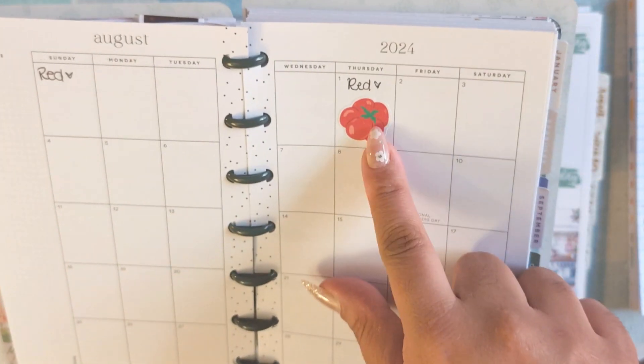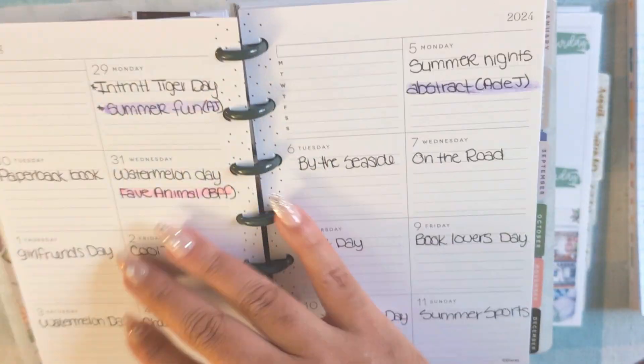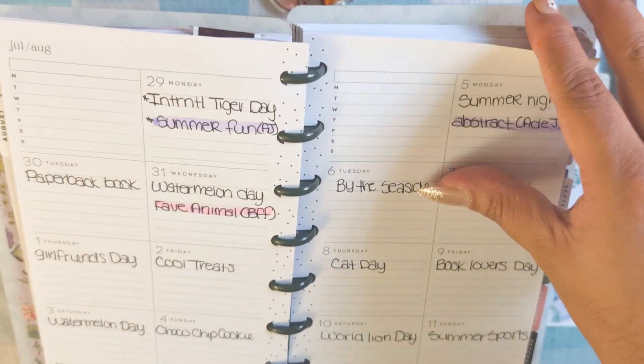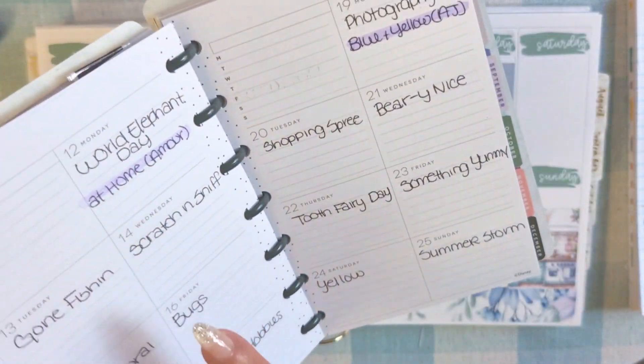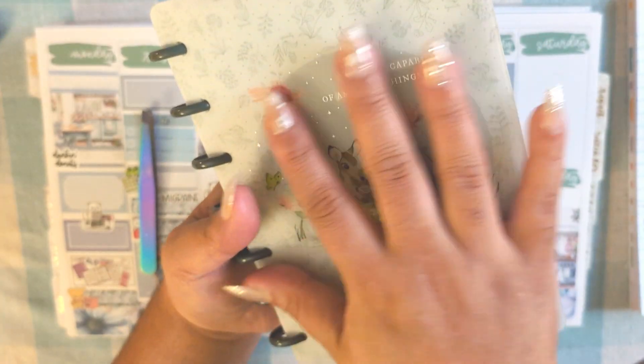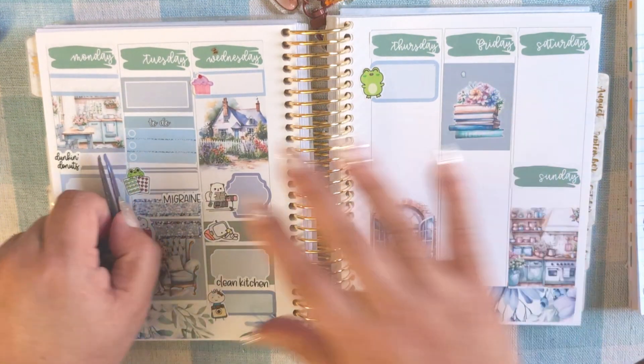This is where I'm going to start putting stickers for my channel's personal challenge. I wrote down the ones I know for August so far. I'm very happy that I finally have a use for this little planner.